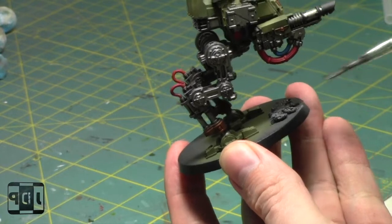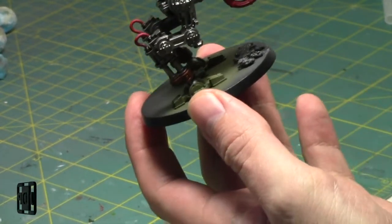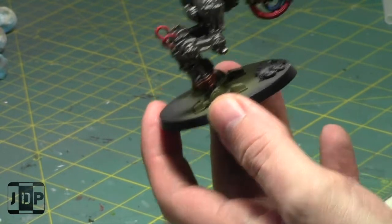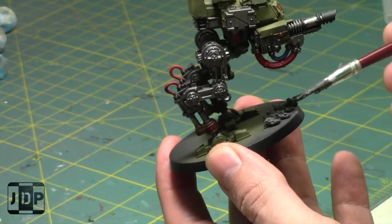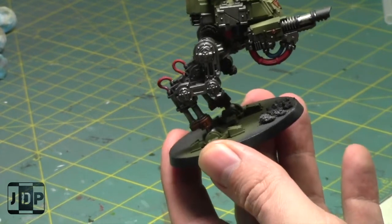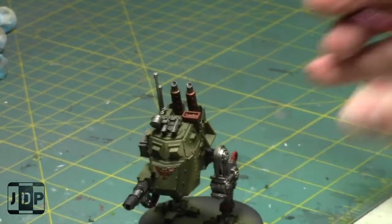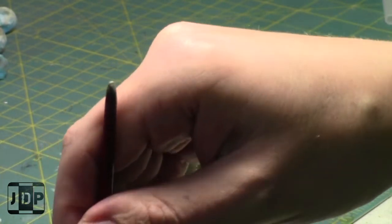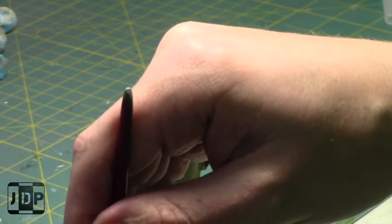Astro Granite Earth - I miss my sculpting tool, it was a lot easier with it. I might just stop for a second and go find it because it was so much more fun with that tool. If not, I'll tough it out.